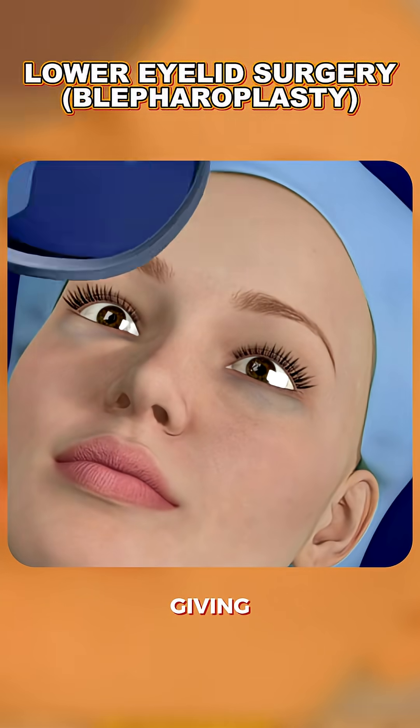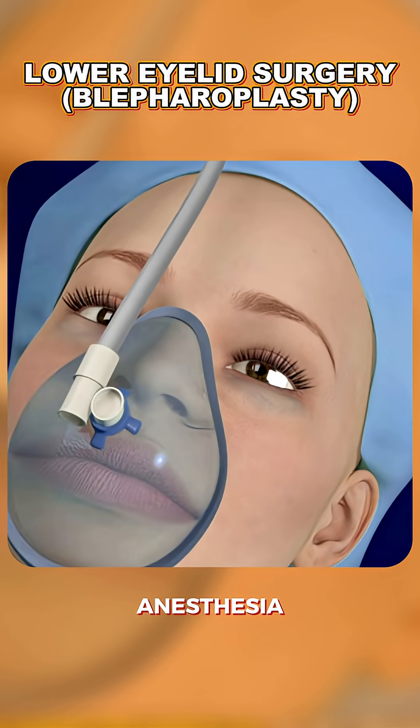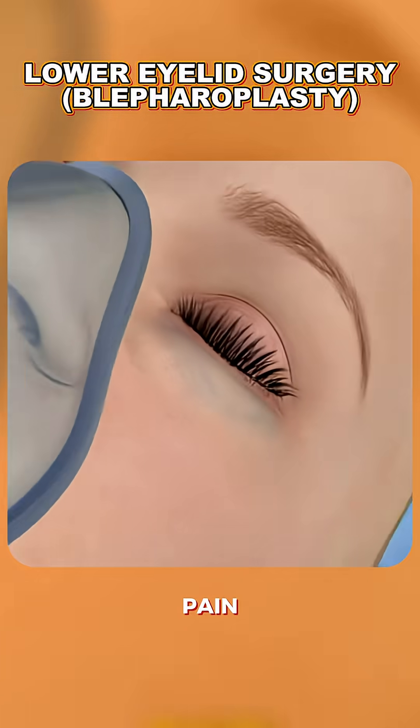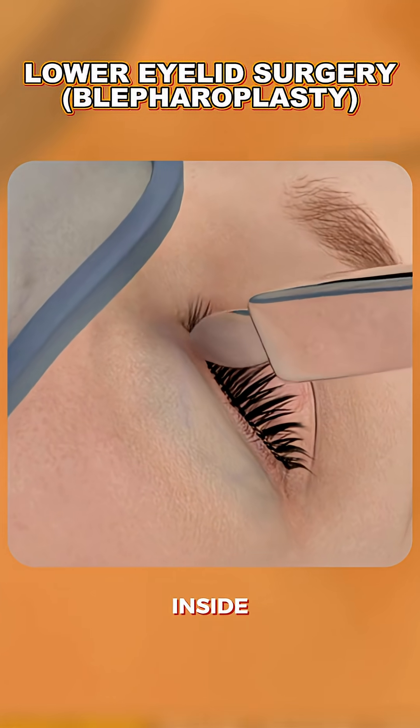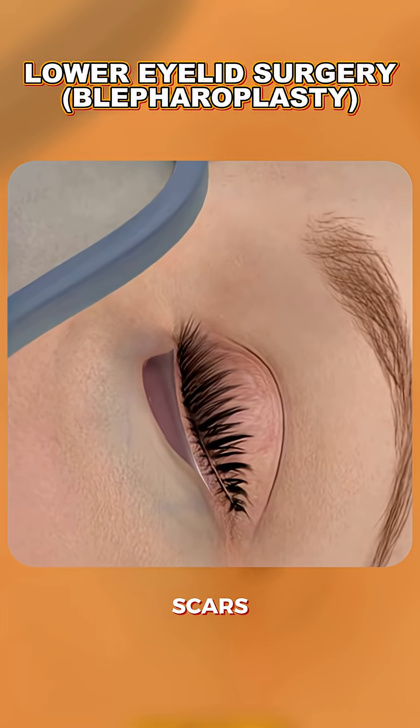The procedure starts with giving local or general anesthesia, so the patient feels no pain. Then the surgeon makes a small incision just below the lash line or inside the eyelid to hide any scars.